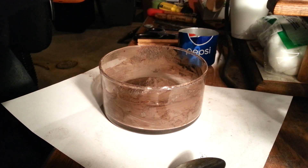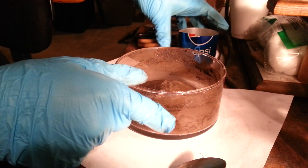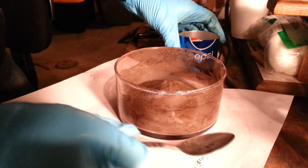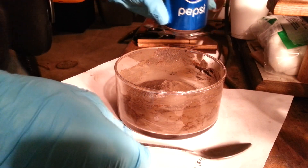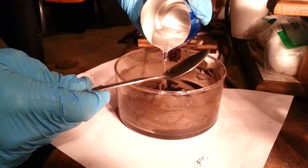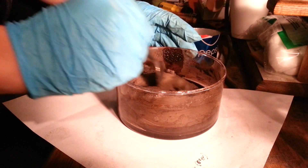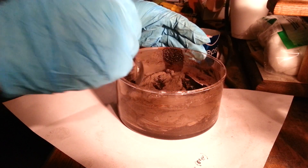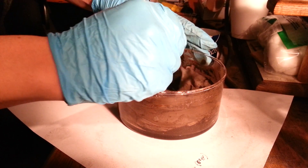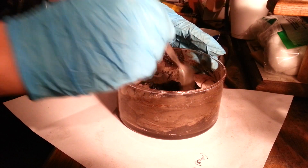Now that you have it all mixed and in your container, you are going to pour your acetone in there, and I recommend something to stir with rather than just using your hands. We will just add a little bit for now — about there — and we will stir it in. It is going to get real nasty, all gelatin-like and rubbery and sticky and stringy.